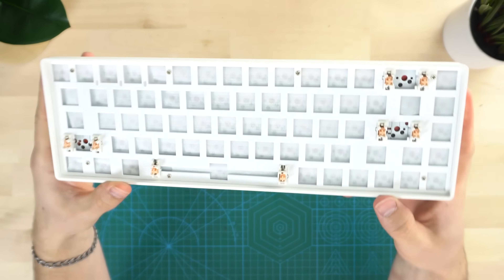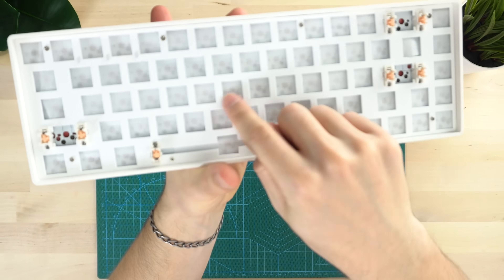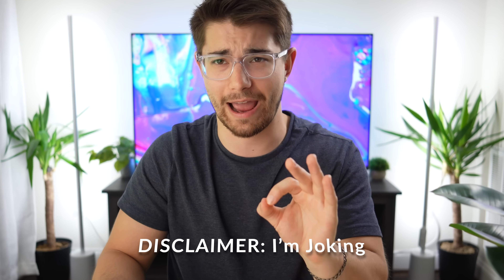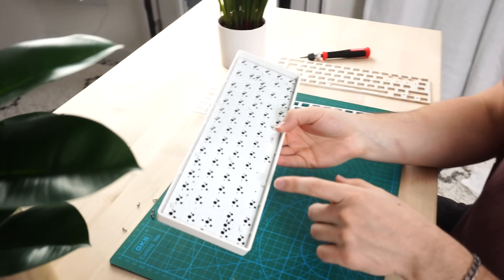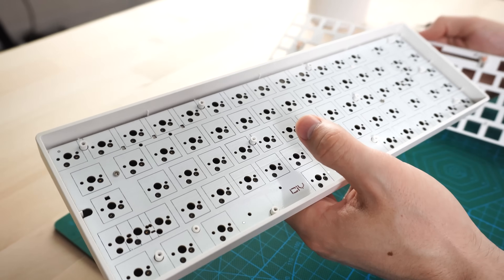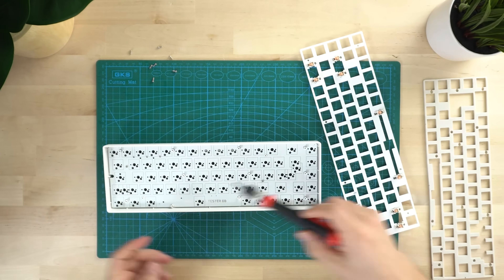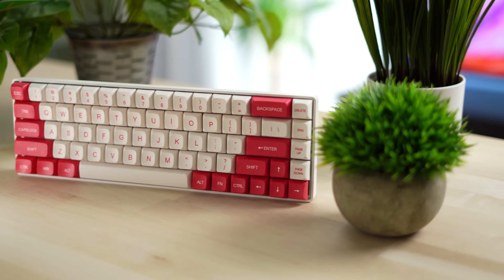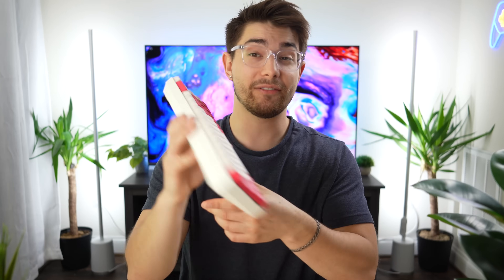Now for mounting, this uses typical standoffs. If you hear reviewers say typical standoffs as a red flag — if it's not gasket mounted it's crap — that's absolutely not true. In this day and age with everyone wanting gasket-mounted boards, gasket-mounted boards are not inherently better. They're cool, but they're different, not better. You're going to hear the sound test in a second — even with standoffs, this sounds really freaking good. Definitely don't shy away from a board just because it has standoffs.